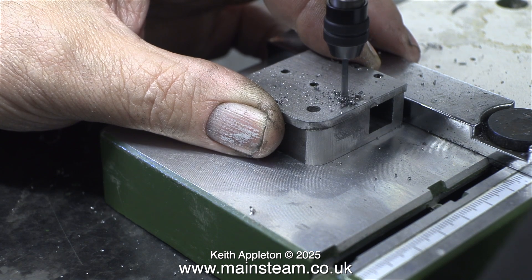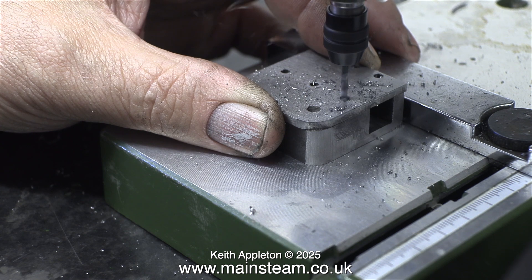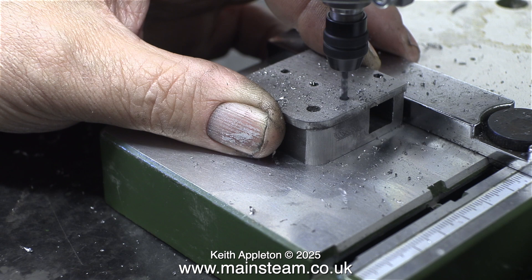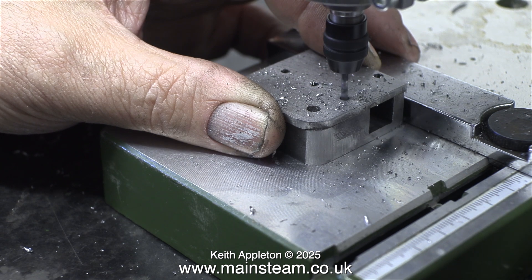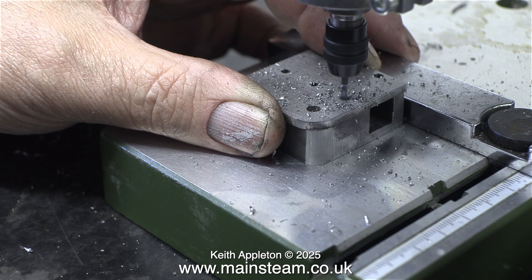When I resumed the drilling operation, the difference was astonishing. At first I thought the drill bit was being pushed up into the collet, but no — it was going through the steel. I also noticed that it required a lot less pressure on the lever to make this happen.